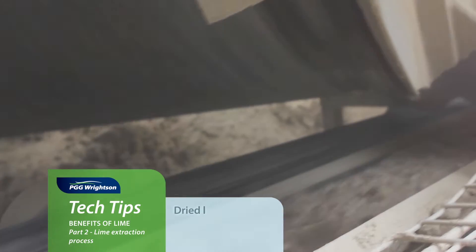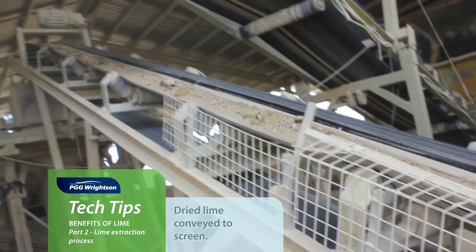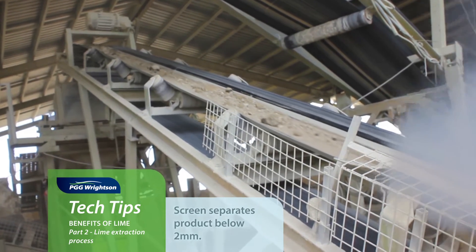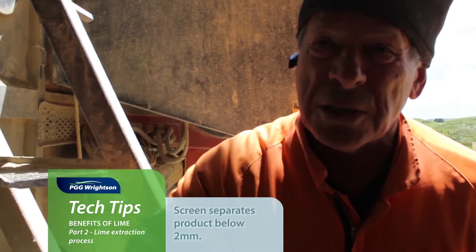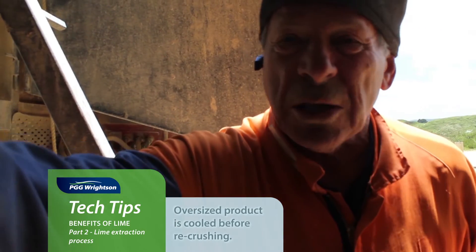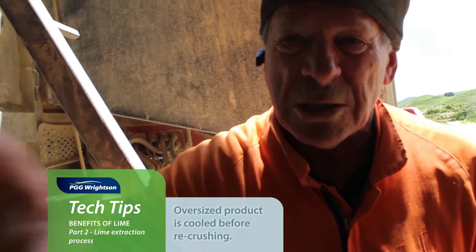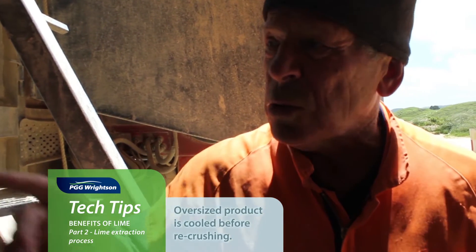Once the lime has been through the dryer, it drops onto this belt and goes up over that screen. The screen screens off everything under 2mm — actually it's a 1.75mm hard screen. Everything that goes through that goes on the belt into the shed and it's finished. The overs we stack, and since they tend to be a bit steamy after being heated, we leave them for 24 hours before putting them through the next crusher.